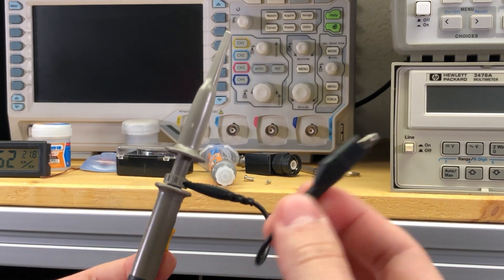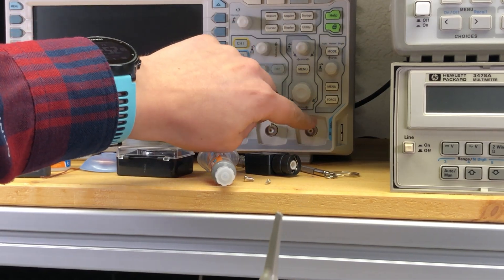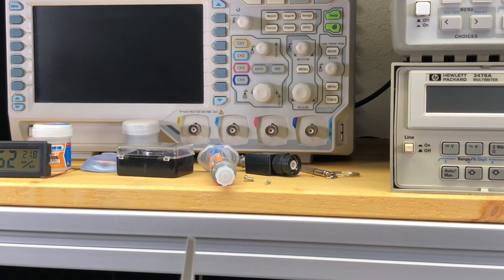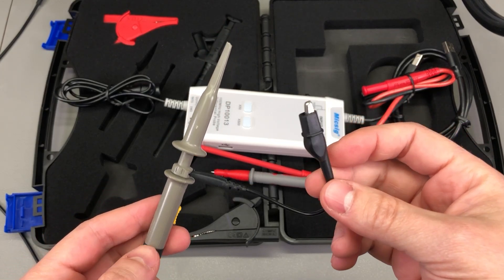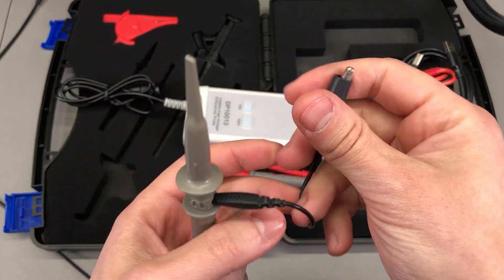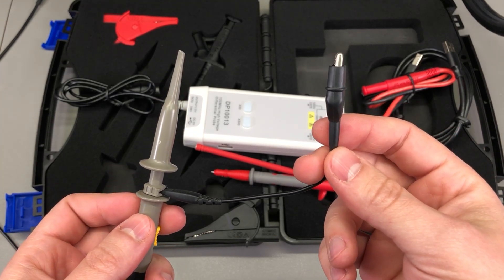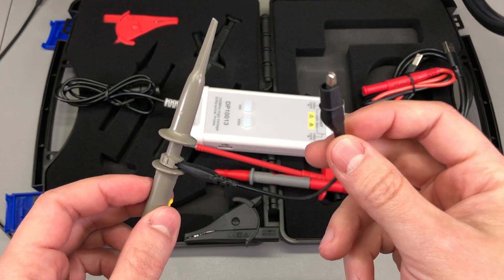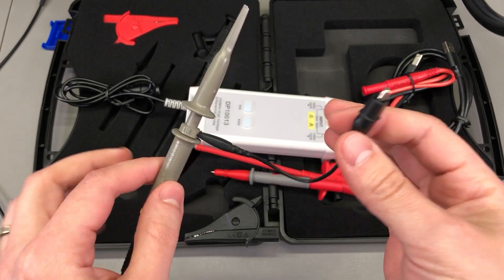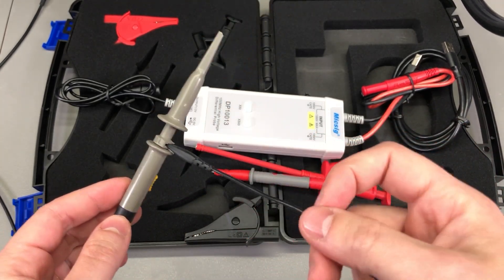If you're not familiar with how the ground clip on a typical oscilloscope probe is connected — it's a direct connection to the earth point on your oscilloscope through the shrouded BNC connector, which is also a direct connection to the earth point on the mains IEC socket. If you were to attach this ground clip to a point that might be floating at a few hundred volts above ground, you will create a short between that point and earth through your oscilloscope, and depending on the energy your circuit can unleash, it can lead to a bang that would fry your oscilloscope and potentially harm you.